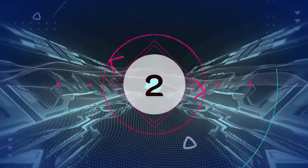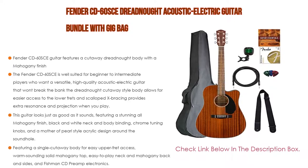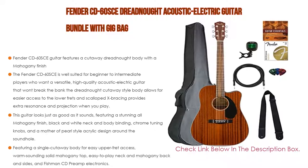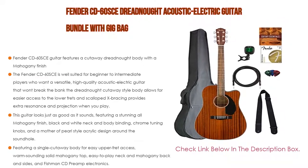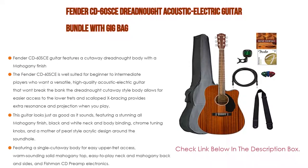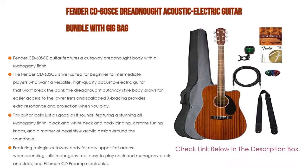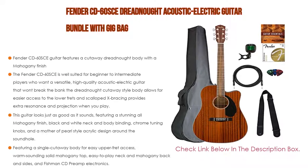Number 2. The Fender CD60 SE Dreadnought Acoustic Electric Guitar Bundle with Gig Bag is the editor's choice. It features a cutaway dreadnought body with a mahogany finish, and is well-suited for beginner-to-intermediate players who want a versatile, high-quality acoustic electric guitar that won't break the bank. The dreadnought cutaway body allows for easier access to the lower frets, and scalloped deck bracing provides extra resonance and projection. This guitar looks as good as it sounds, featuring an all-mahogany finish, black and white neck and body binding, chrome tuning knobs, a mother-of-pearl-style acrylic design around the sound hole, a warm-sounding solid mahogany top, easy-to-play neck, mahogany back and sides, and Fishman CD preamp electronics.